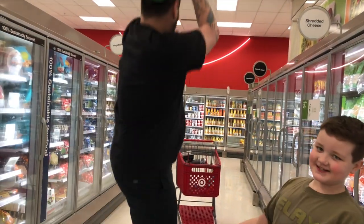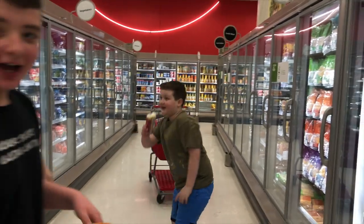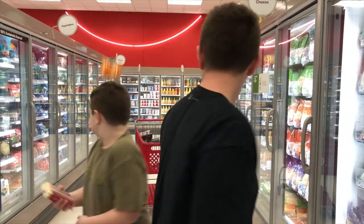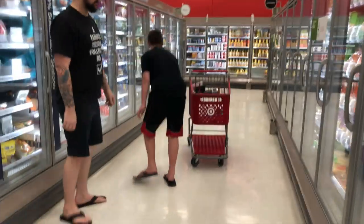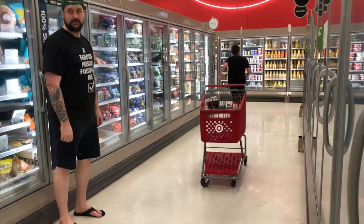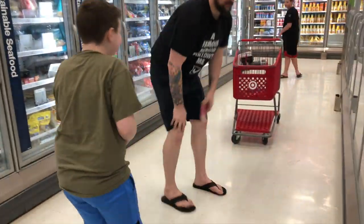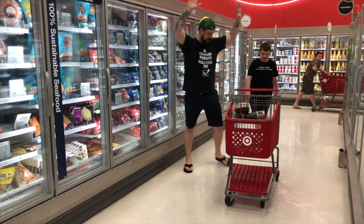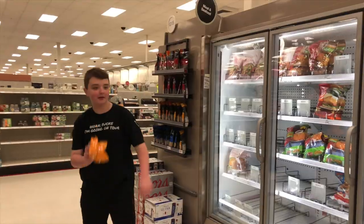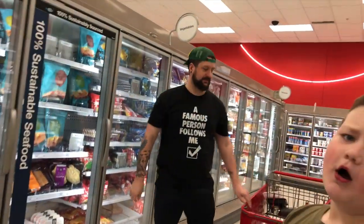Ooh, ladies. I like cheese on pizza. Get out of here! Let's go! What else?